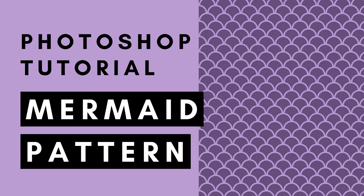Hi, this is Trisha from Lemon Paper Lab. In this video I'm going to show you how to create a mermaid pattern in Photoshop.